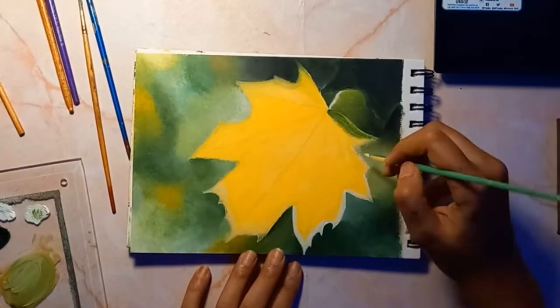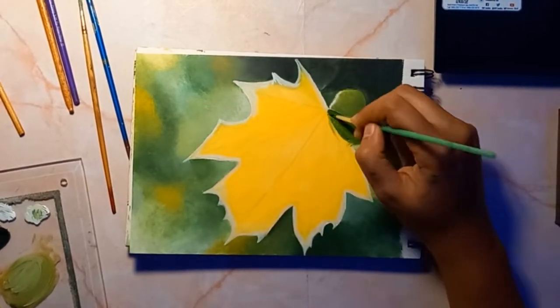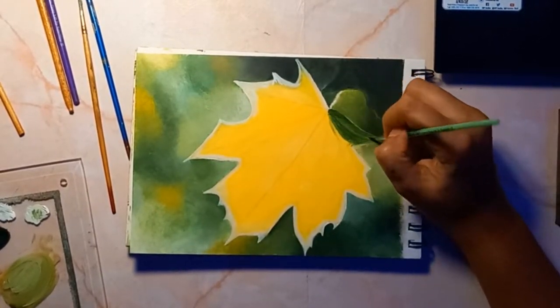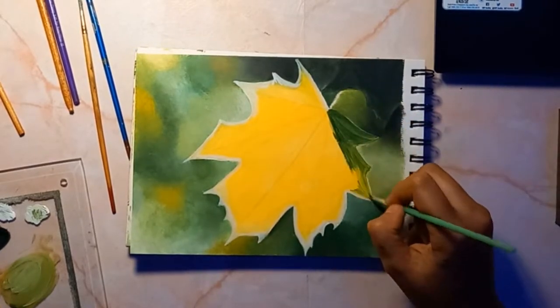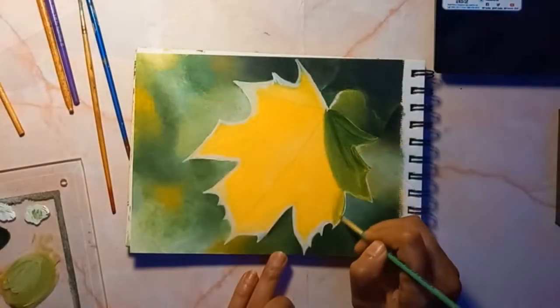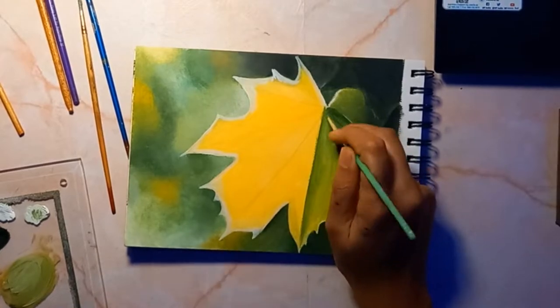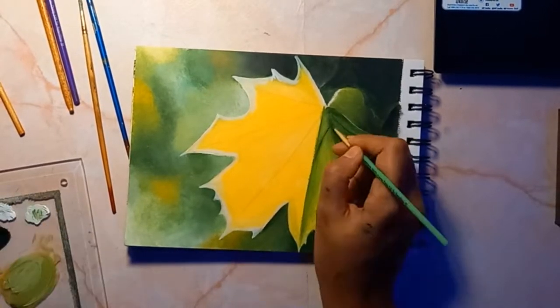In this case, the light source is behind my subject. Feel free to pull up some reference photos on Pinterest while you do this — it really applies to anything that you are painting, not just a leaf. Having a reference photo can be incredibly helpful, not only with how light interacts with the shape, but it also gives you inspiration for your color palette.